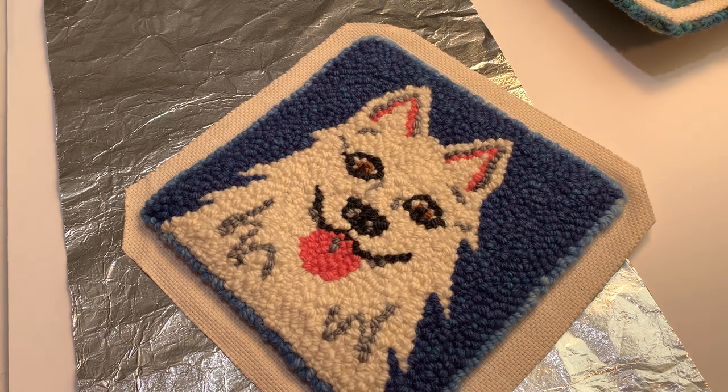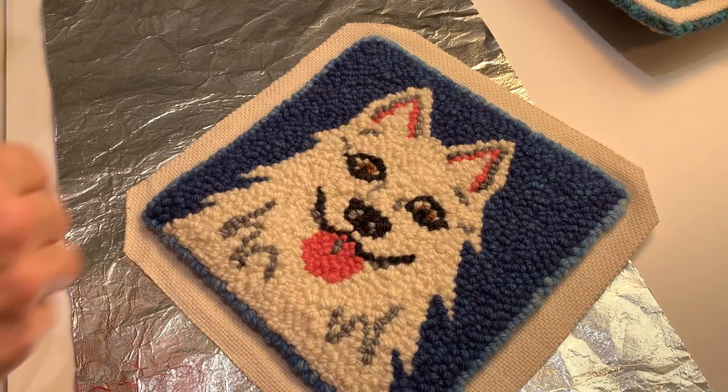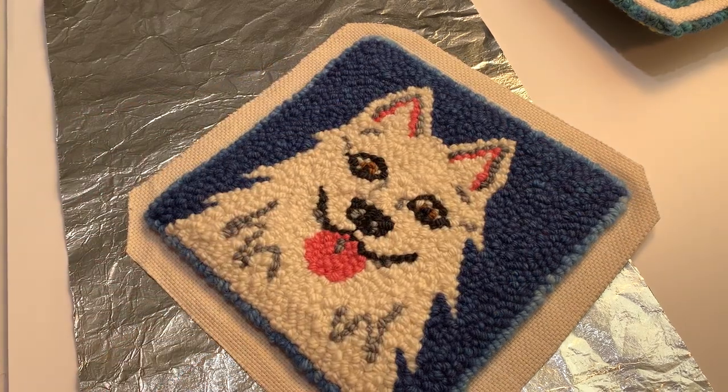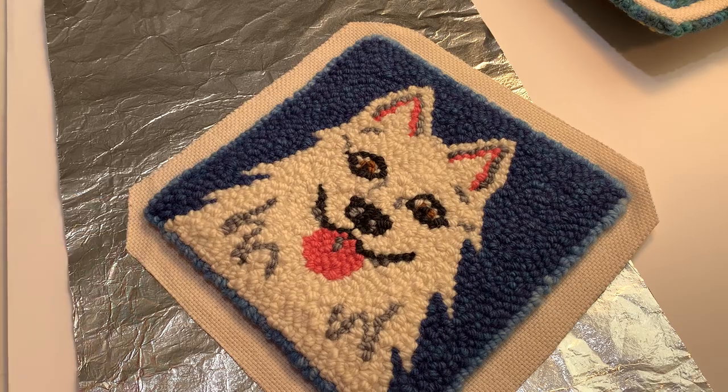What I did first is I went ahead and steamed the piece before I cut out my monk's cloth. And sometimes I go ahead and steam the monk's cloth, iron the monk's cloth, so it's smoother.